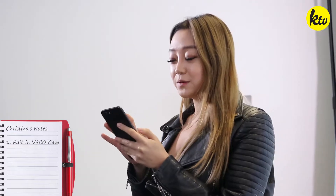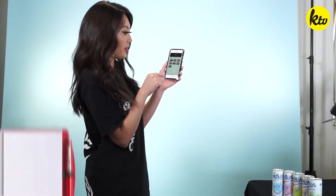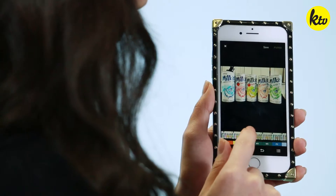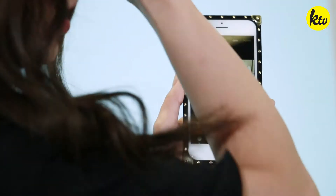I'm gonna pull this into VSCO Cam. There are a bunch of really pretty filters and you can up the brightness and contrast. My go-to app is VSCO — there are a bunch of filters you can choose from. I go through them and see which one I like. I actually like the ones that have more of a blue shade, like this F2.